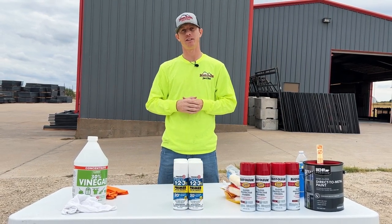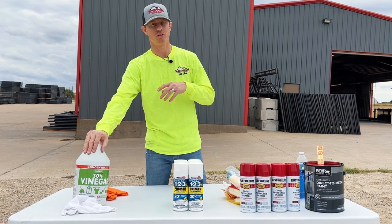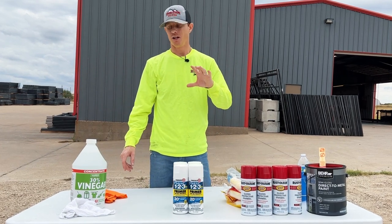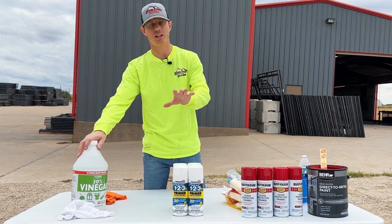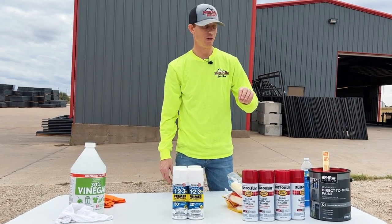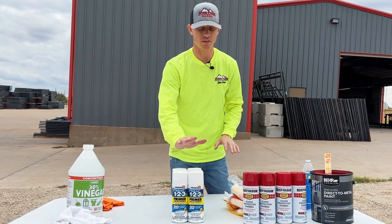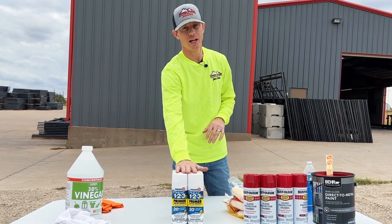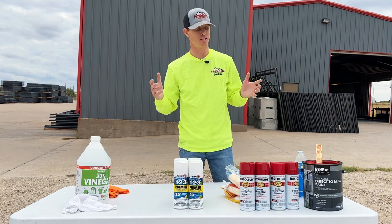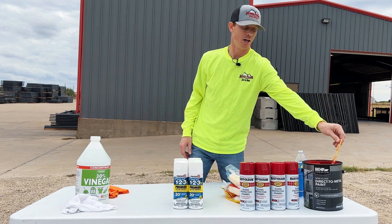The first step when painting your fencing is to make sure it's clean from dirt, rust, grease — whatever it may be — so the paint sticks properly. You'll clean it off with some vinegar. Your second step depends on what type of paint you use; there's paint straight to metal, which we'll show today, but otherwise you'll want to prime the metal first. Your next step is to paint, and there are a few different application methods: spray, brush, or a paint mitt.